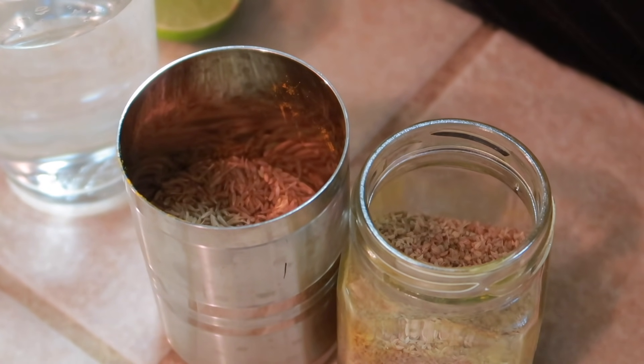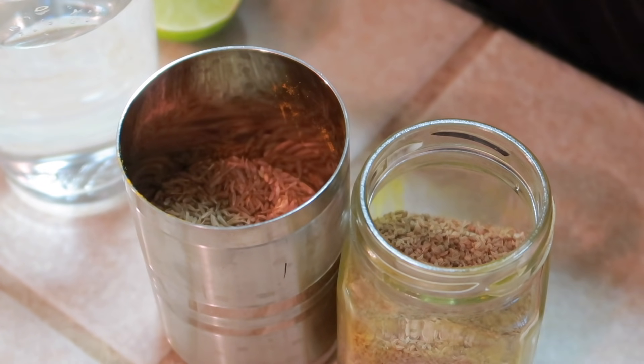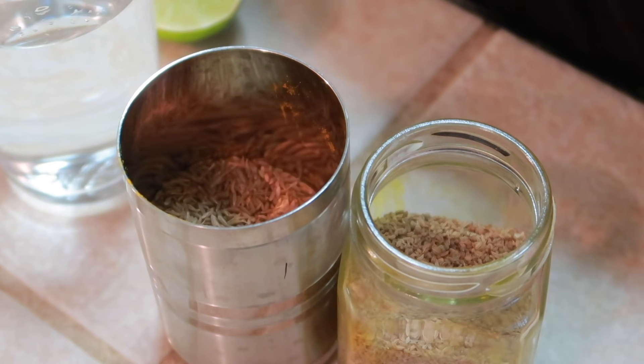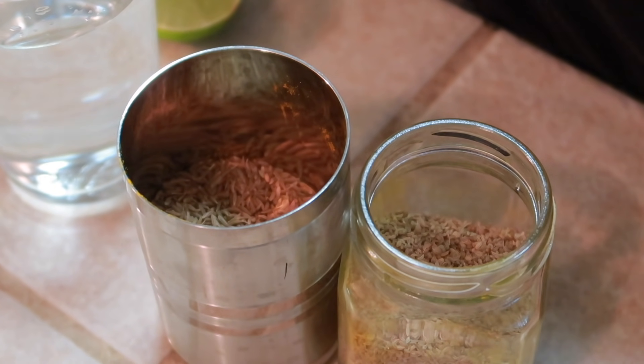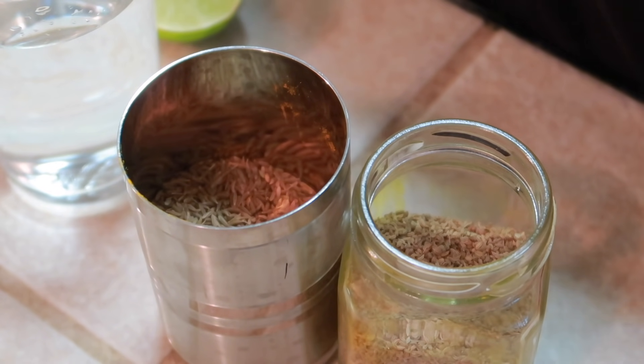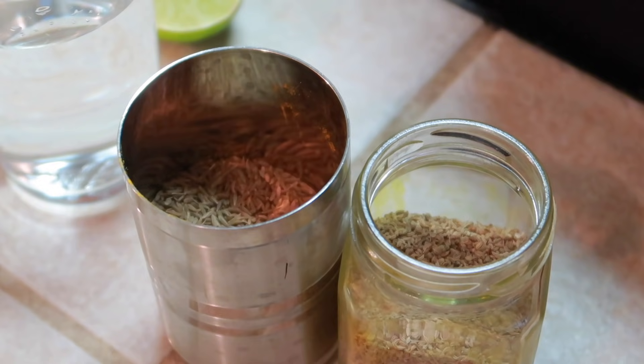Hi guys, so today I have shared with you this amazing drink which is a fat cutter drink which will help you to lose that stubborn belly fat. This drink will help you lose 4-5 kgs in a month. The first thing is to take this drink in the morning, the second thing is to keep your diet good, eat healthy food, and do dinner before 8 pm — that will really help you lose 4-5 kgs for sure in a month.